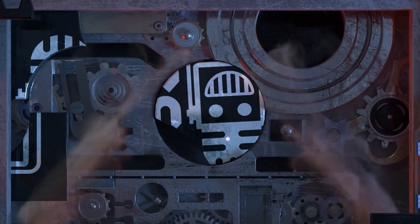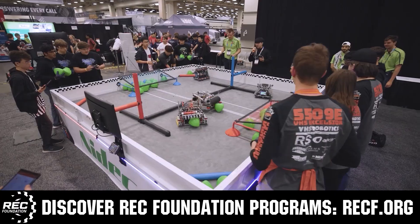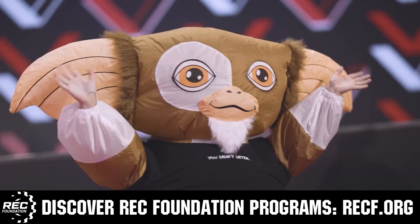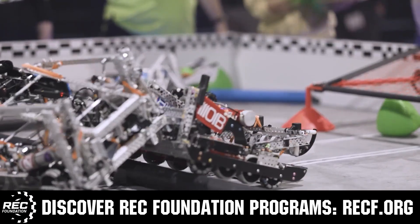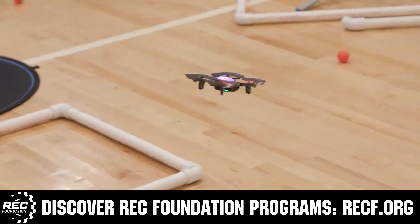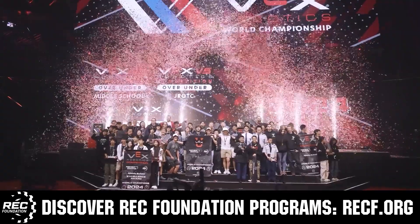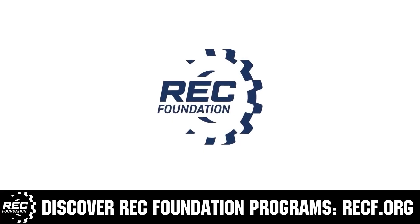This video on Fits and Parts is brought to you by viewers like you and also in partnership with the following. The Robotics Education and Competition Foundation provides fantastic programs for students from elementary school all the way through college. These include VEX, aerial drone competition, online challenges, JROTC, Girl Powered, scholarships, certifications, and so much more. To discover these exciting opportunities, visit RECF.org and get connected.